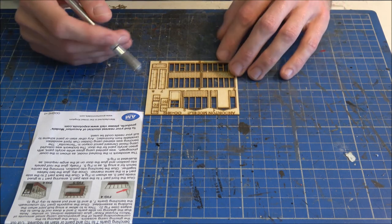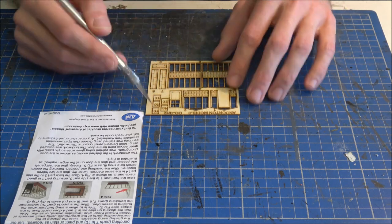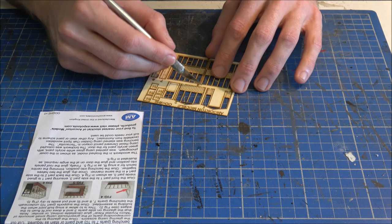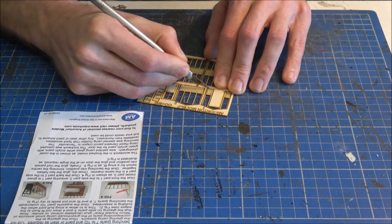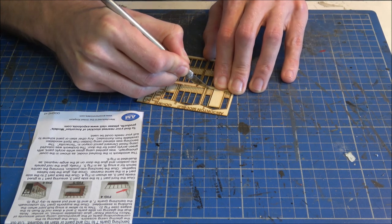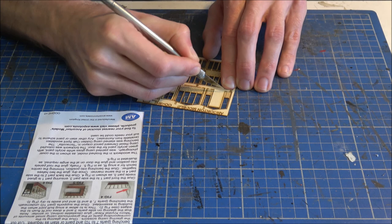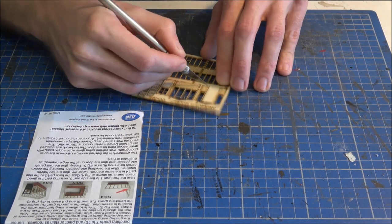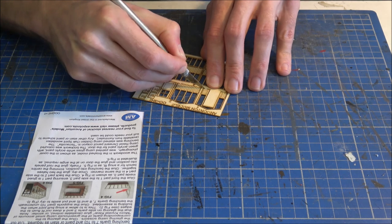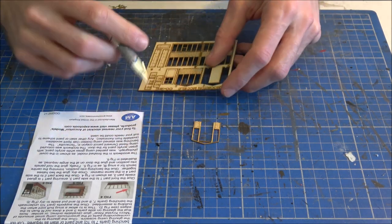Parts one to six and the door — all the parts are labelled on the fret so that you can see them. It's a case of just going around very carefully with the craft knife, finding where the part attaches to the fret, and just very carefully nibbling through. It might take a couple of passes — don't try and do it all in one go — to get the individual parts out.